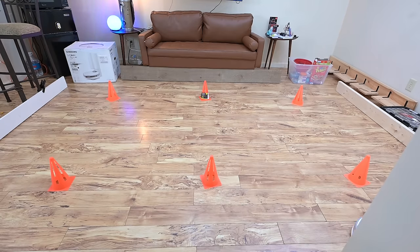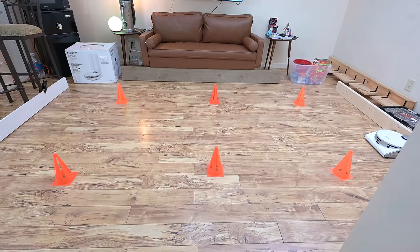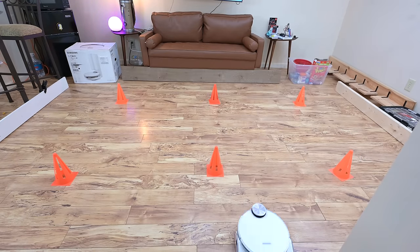That being said, both the JetBot and the JetBot AI have excellent IR and other sensors which seem to avoid taller objects incredibly well. For example, they both did much better than average with the cone navigation test, barely moving the cones at all, which was impressive.